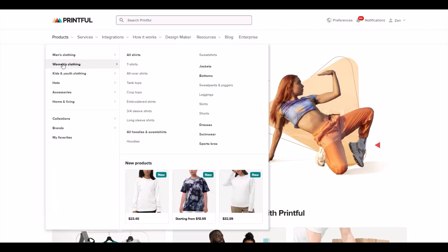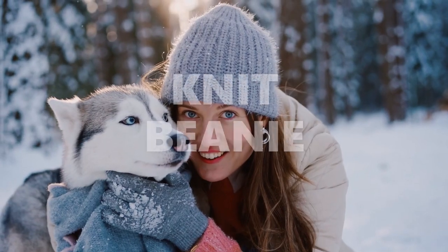If you're looking for a great premier print-on-demand supplier, I think Printful is a great option. Now in this video, I'm going to review a product that's near and dear to my heart — the Knit Beanie.